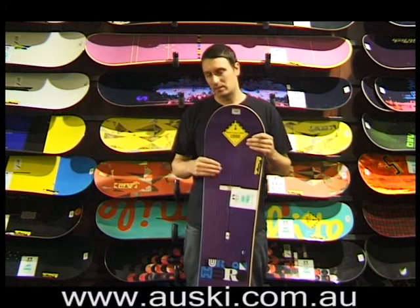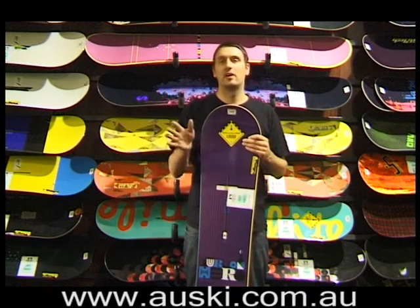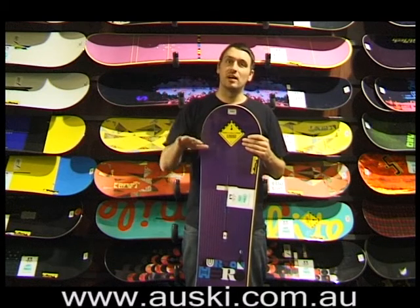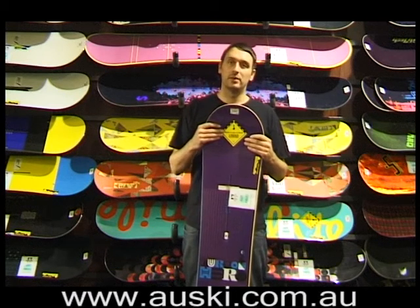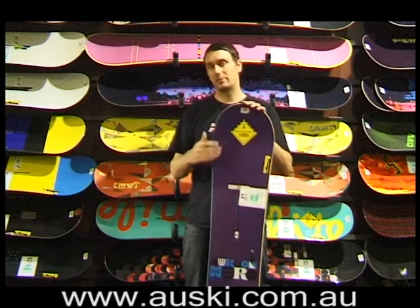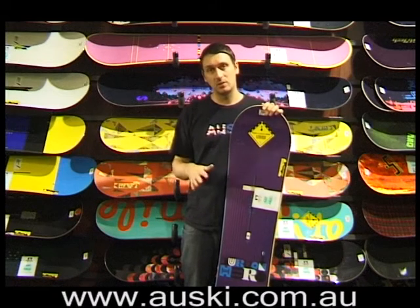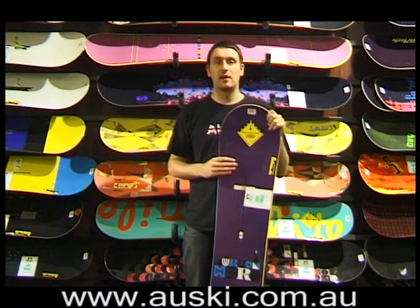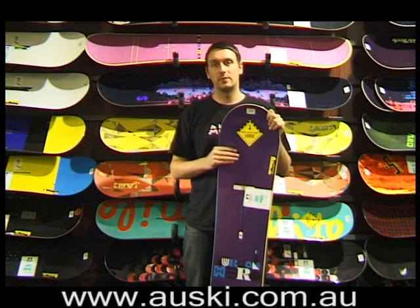When I rode this this year, I found that it was super easy to turn, very forgiving on landing jumps. But as soon as you get a little bit fast, it starts to flap around a bit. But that's the price you pay for getting something that's really easy to land tricks on. It would be awesome in powder, I'm sure. So it's a really fun board, but not a super high speed machine.